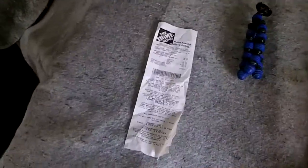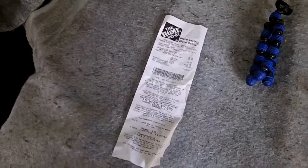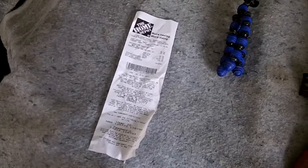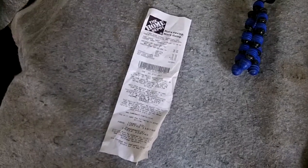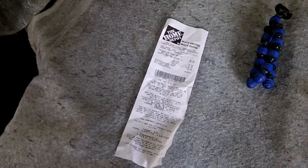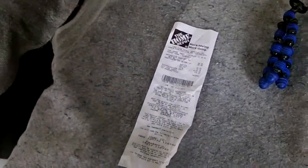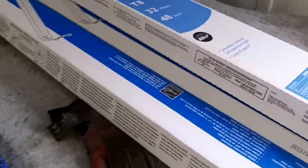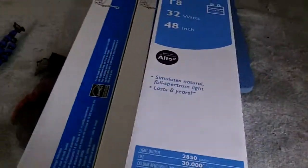Beautiful day - we're back. Unfortunately that trip to TSC didn't work out so well. They were sold out, and it was pretty much impossible to get anybody to check if they had more in the back for inventory, so I just walked out of the store pretty frustrated. There was a Home Depot on my way home and I did manage to pick up some lights and some bulbs - not exactly what I wanted, but they'll do the trick.